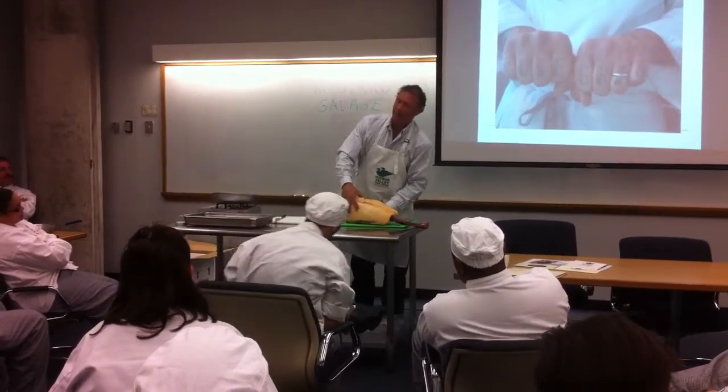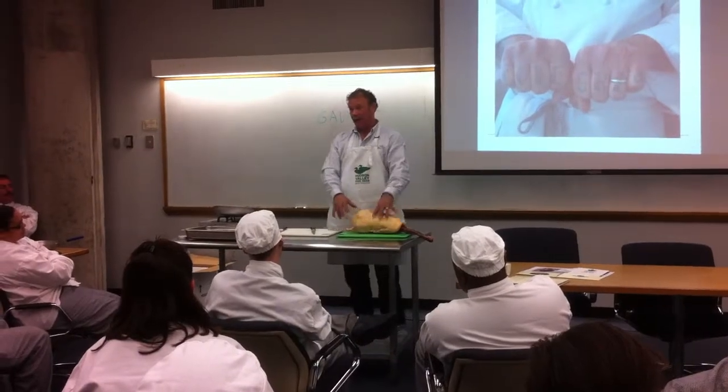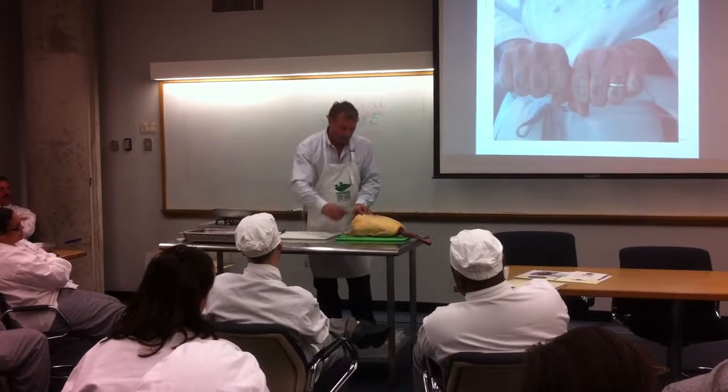This comes into the barn at about 20 pounds and it dresses down to 16 pounds or so with all the entrails in it. It's still going to have about a 12-pound carcass when it's all done. So it's a very big bird — much like twice the size of the regular duck that you get from Maple Leaf.